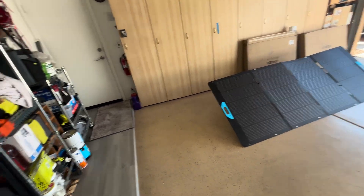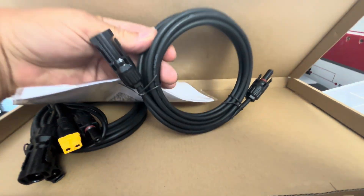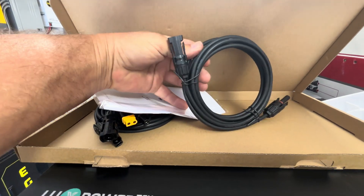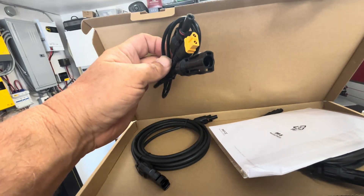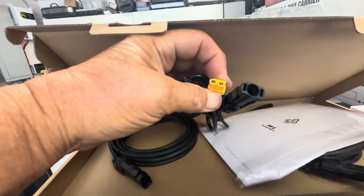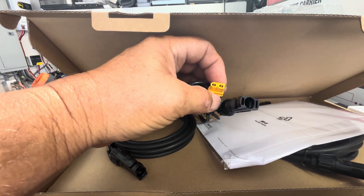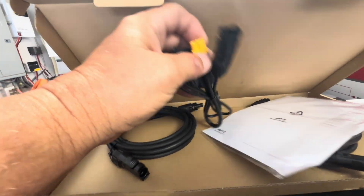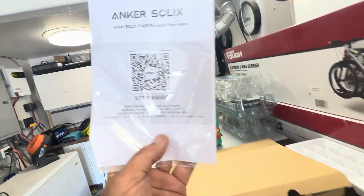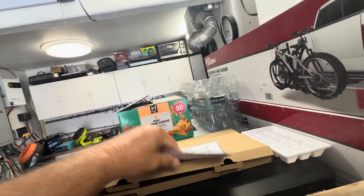It also came with two extension cables — I'd say maybe 6 to 9 feet long, I didn't undo them. They also included a conversion cable that goes from MC4 to another connector type, which some flexible solar panels use. And there's a user manual included as well.